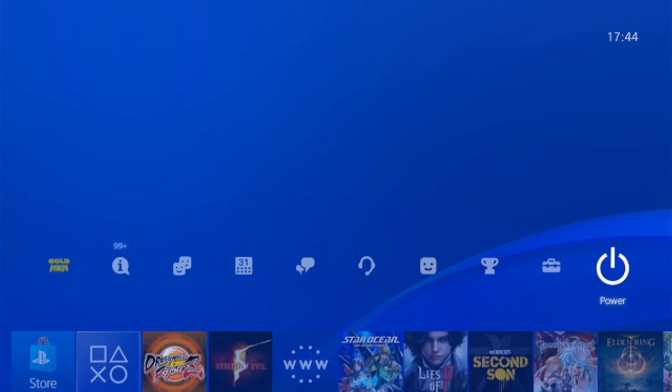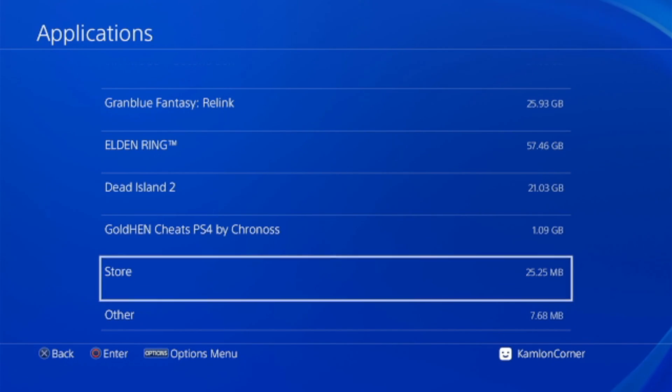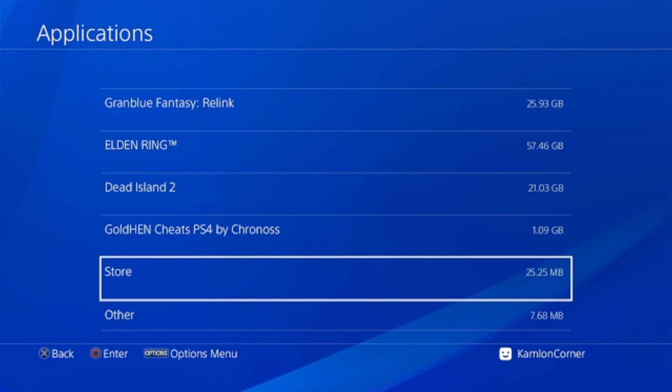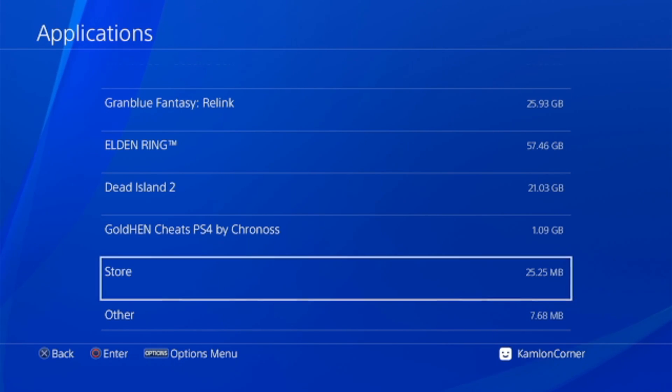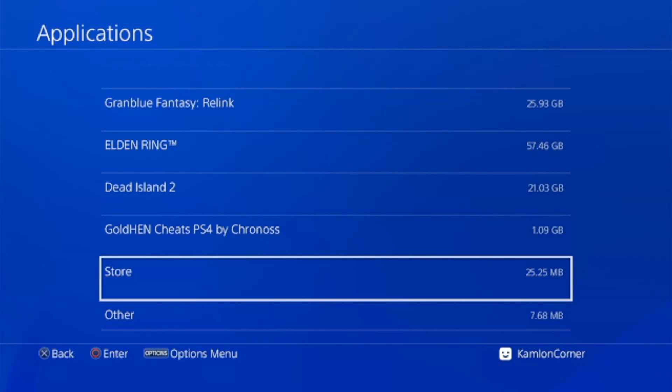When using an extended hard drive, you'll notice a category called Other in your system storage. The more games you install on your extended hard drive, the more space this Other category occupies, because even when using an extended hard drive a partial portion of the game is still installed on the internal hard drive. This space comes from the extended hard drive usage, but don't worry — it takes very little space on your PS4.